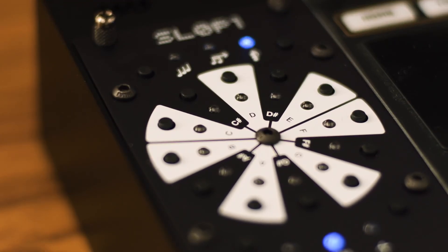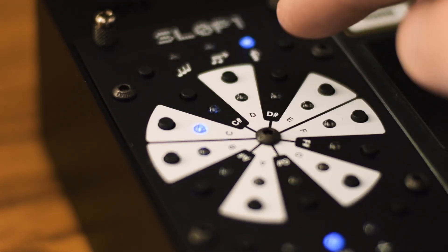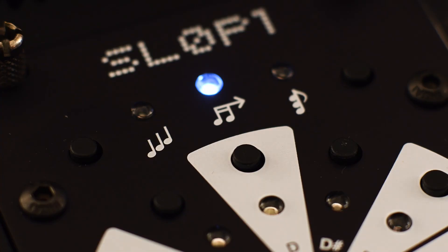Meet the new Robo Sloppy — a handsome, quietly powerful tool for quantizing notes and building chords.